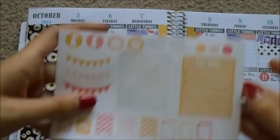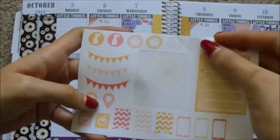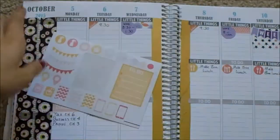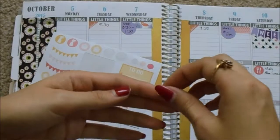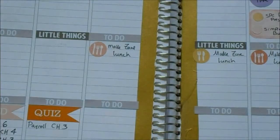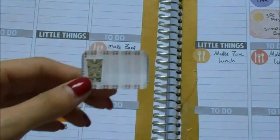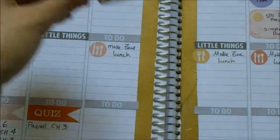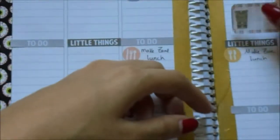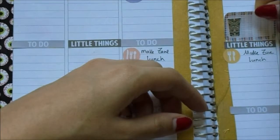I'm going to use some of these little dots to mark ScribbleFriendsCo December Presale, which is supposed to be from the 9th through the 11th. I just put that little Survivor reminder on there, and I'm going to put that on Thursday, since we watch Survivor on Thursday as opposed to Wednesday when it actually comes on.